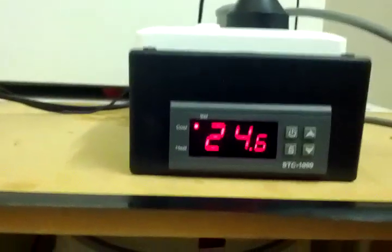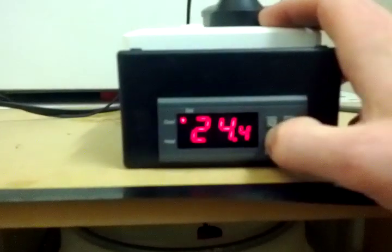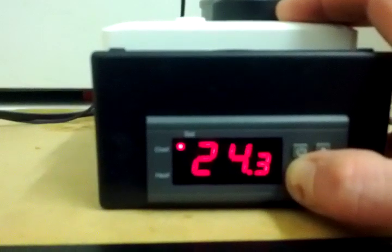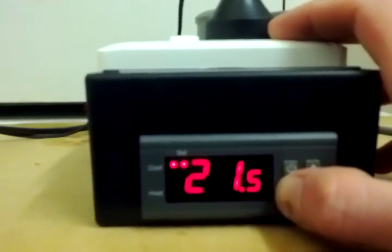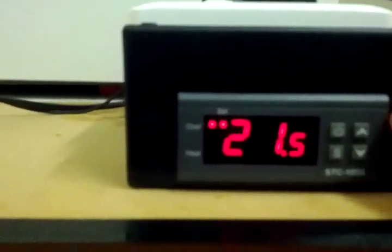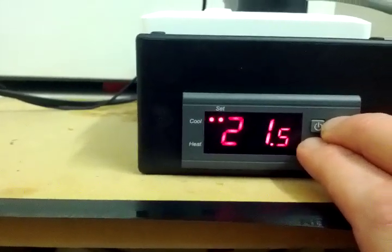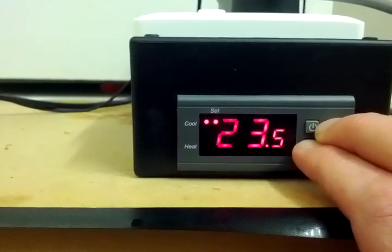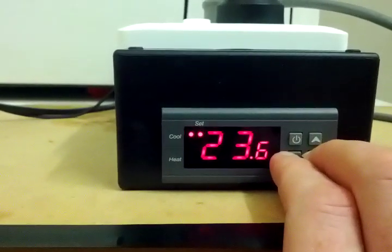There's the temperature controller running. Let me quickly show you how to change the temperature. Hold down the S button for setting — that's Function 1. Tap S again, then hold down S and the up or down button. I'll change it up — it goes up to 99.9 I believe.